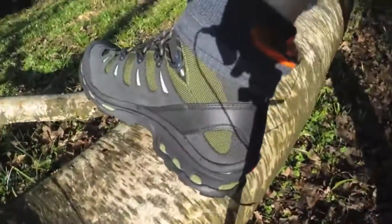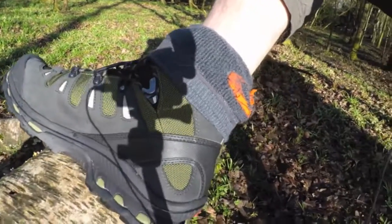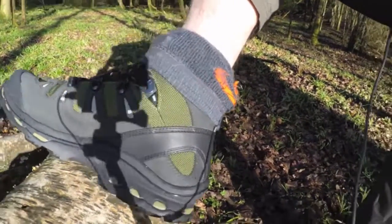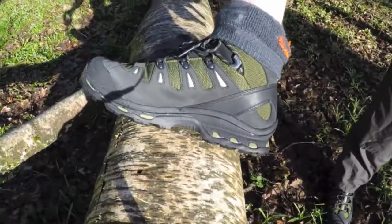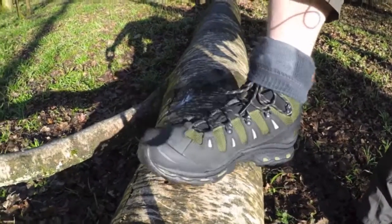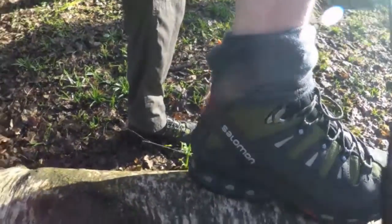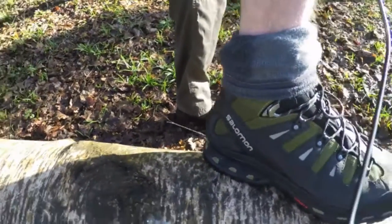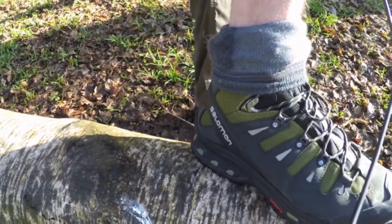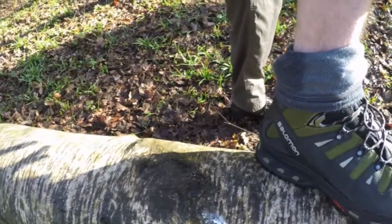So this is the boot. It's Gore-Tex lined and quite nicely sculpted. I really like the look of these boots more than anything else. They're not a cheap boot — they cost me about £140 in total. I did shop around a bit; they're normally about £150 to £160.